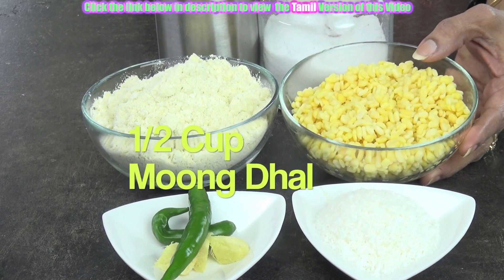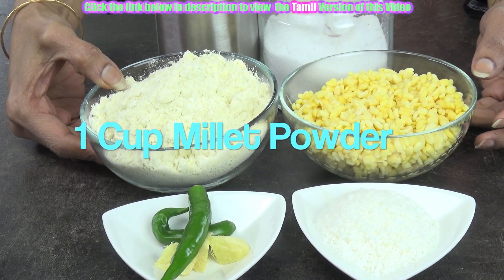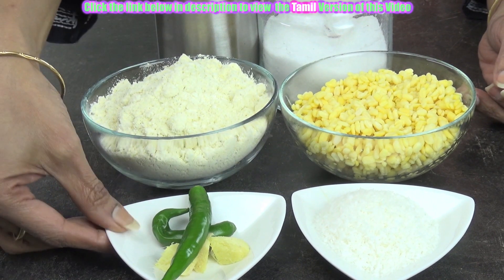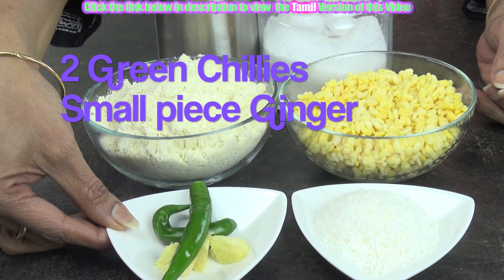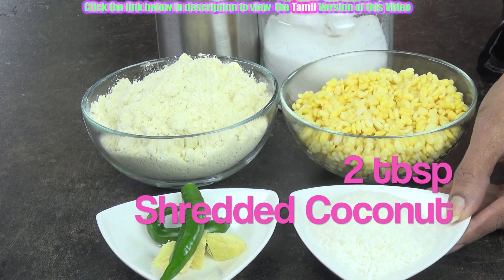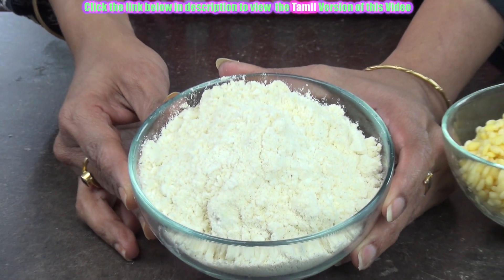Half cup of soaked moong dal, 1 cup of powdered millet or millet powder which is available in shops, 2 green chillies, small piece of ginger, 2 tablespoons of shredded coconut, salt to taste, and some oil. I have taken 1 cup of millet flour.